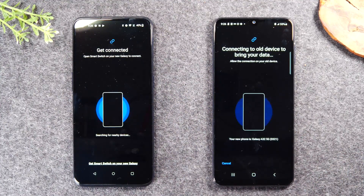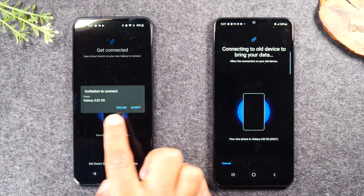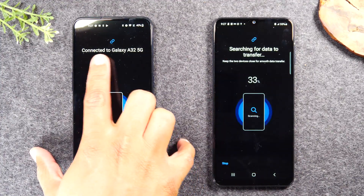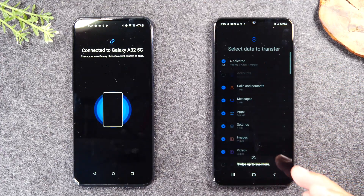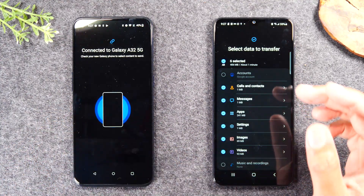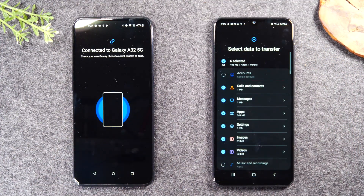And now both phones are going to start looking for each other to connect. Here it is — 'invitation to connect' right here, tap accept. And after a few seconds, they will find each other. Now perfect — this says 'connected to galaxy.' And now this is searching through the phone to see all of the data from this phone to transfer over.